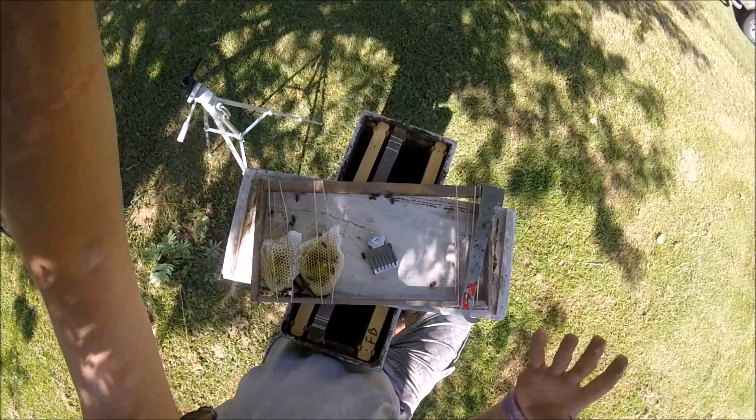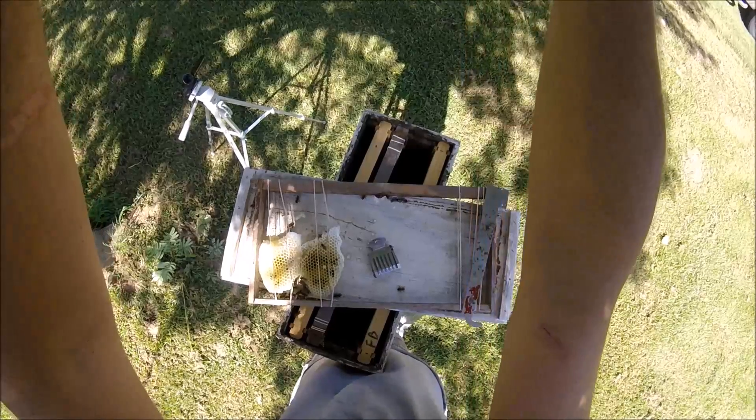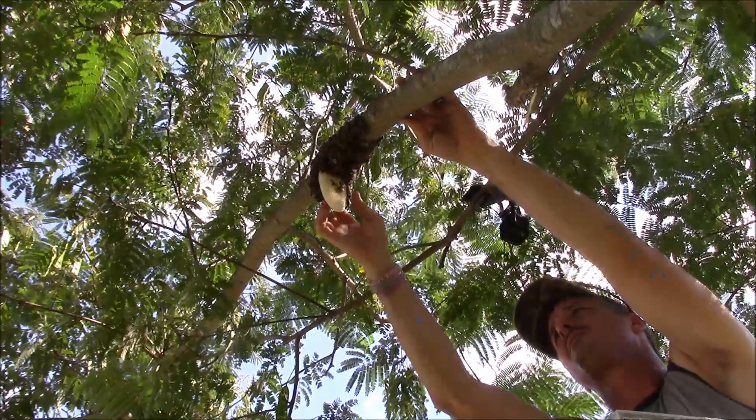This comb is so brittle you can't hardly do a whole lot with it, and it's looking like this hive might be queenless. Not sure, but that's what it's looking like.